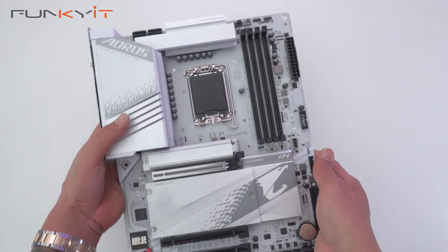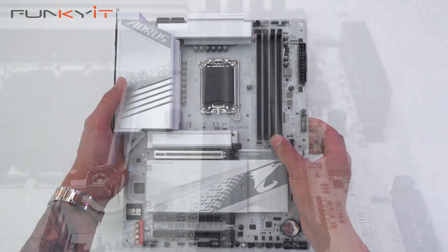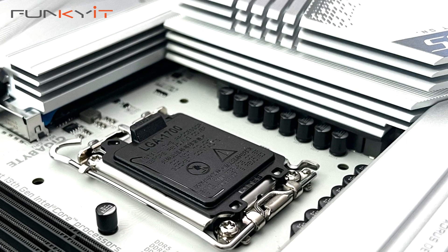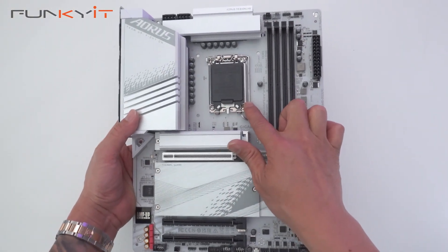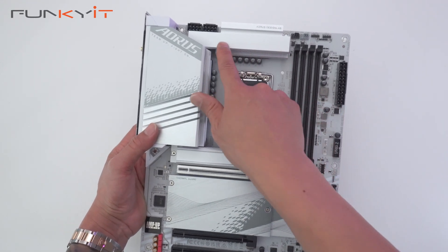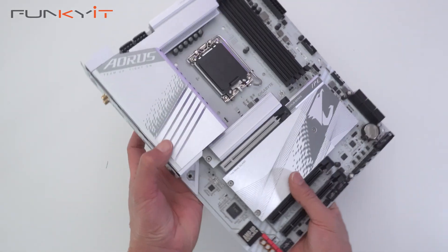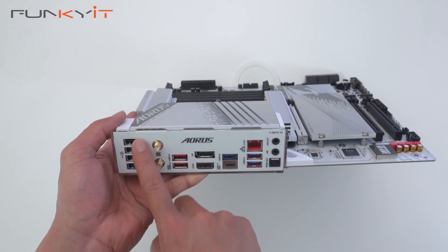For DDR5 DIMM slots, we have four slots supporting memory speeds of up to DDR5-7600. Here we have the LGA 1700 socket supporting the 12th Gen, 13th Gen, and the latest 14th Gen processor from Intel with the latest BIOS update. As you can see, we have some nice large heatsinks for your VRMs. Let's take a look at the I/O — we have four USB 2 ports right here.